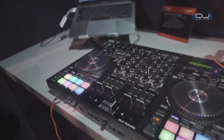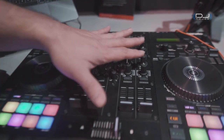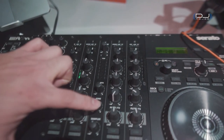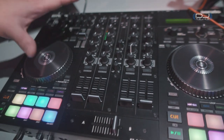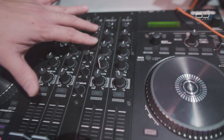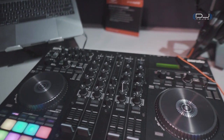So here I am with Daniel from Roland and he's going to talk about the DJ 707M. The M stands for mobile. What's really unique about this controller is it's 50% digital console — like a digital mixer. You can route any of the channels. You have three individual outputs: master, booth, and zone. You can route any of the channels, even the microphones, and customize it how you want, set it to any of the outputs. You have a four-band EQ for each output, multi-band compression, and a limiter built in on each output, giving you a really professional sound.